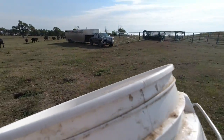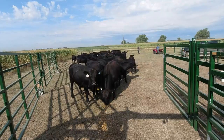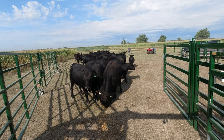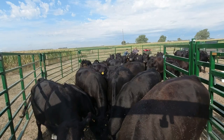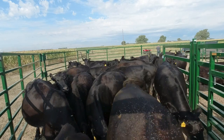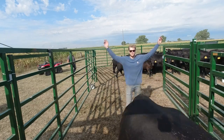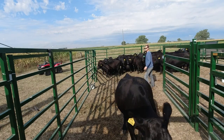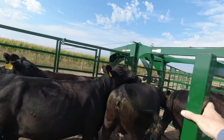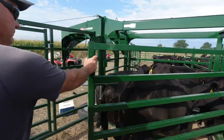I couldn't pay them to come down in this corner, so I had to run home and get some pellets. I guess now I'm paying them with pellets — they just didn't want to come to this corner today. I'm fooling them now. Oh my gosh, they're going in! Look at them flow — look at us, we're farming!